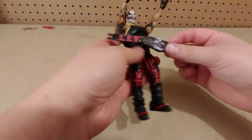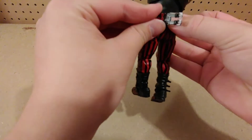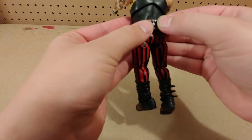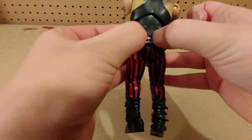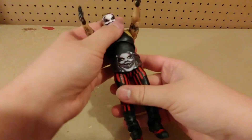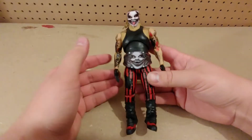I want to see what he looks like with the championship on real quick, because this championship looks really cool. And that looks really good — I likey.